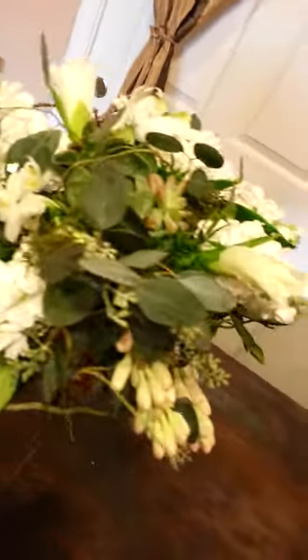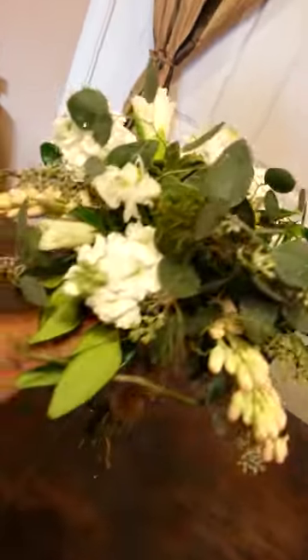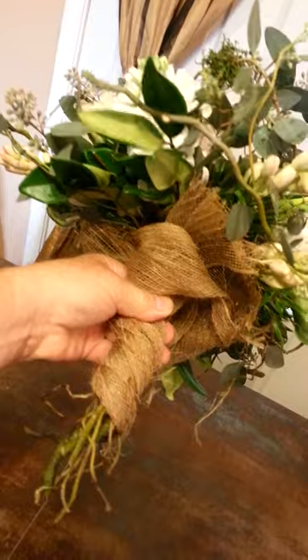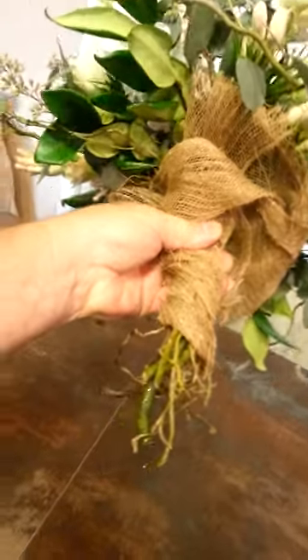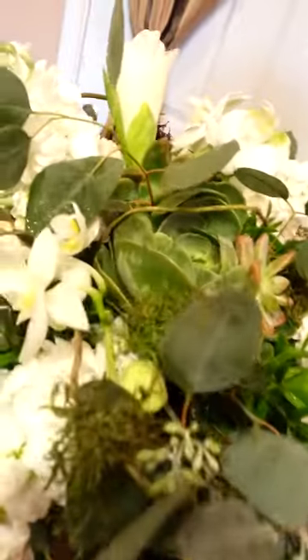Hello there everybody. This is Joe of Floral Sharing, and here's a bouquet I've designed for a wedding using an armature, or like a setting or a base made out of curly willow, brought up through there. Then I made a piece of, or put a piece of foam and adhered it to the center.